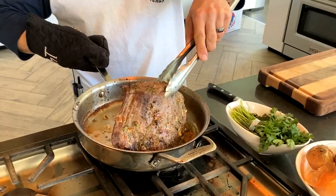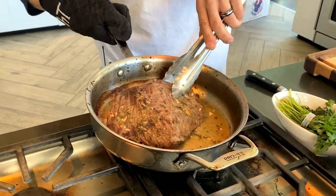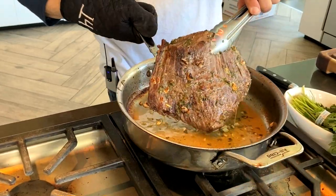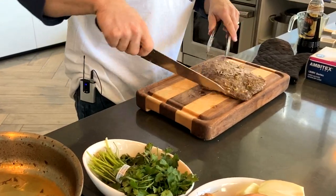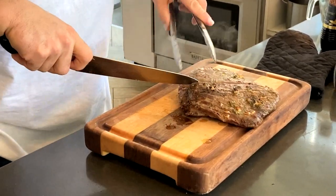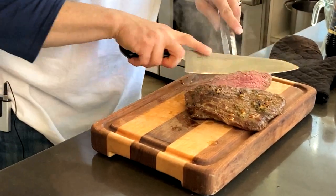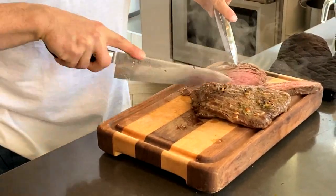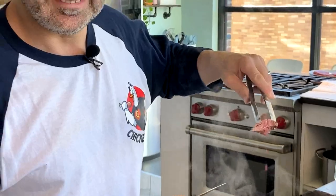Okay guys, here you have it — flank steak. Look at the beautiful color. You can see the garlic's got nice and broiled on it. You can see a little bit of the juice there — throw that on once you've sliced it up. It's got a nice juicy texture to it. Lemon garlic marinated flank steak — you're going to love this one, guys.